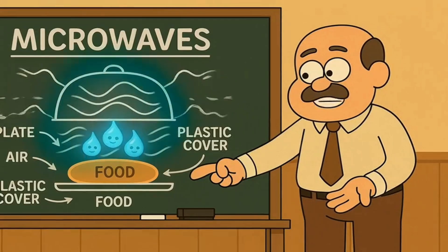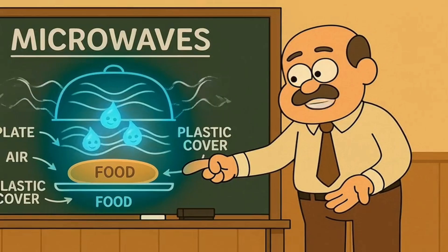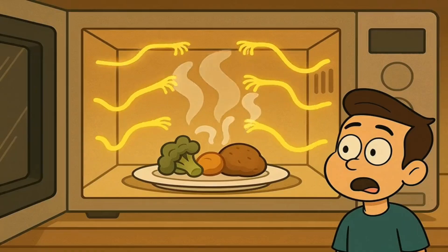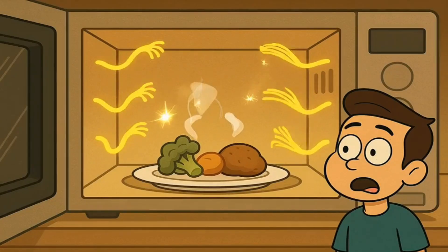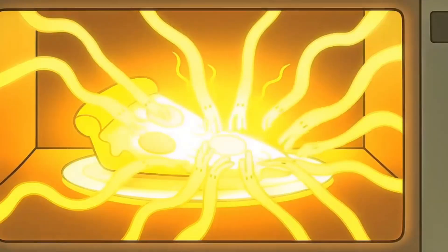The invisible wiggling fingers don't care about the plate or the air or the plastic cover — they just want to tickle the water. The magnetron makes these invisible wiggling fingers and sends them into the box of your microwave. Inside the box, they fly around everywhere, bouncing off the shiny walls to make sure they hit every single piece of your food.